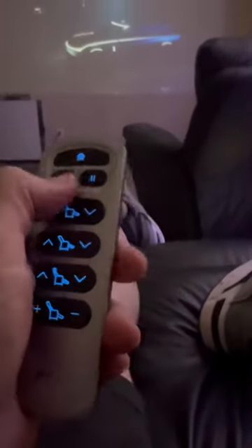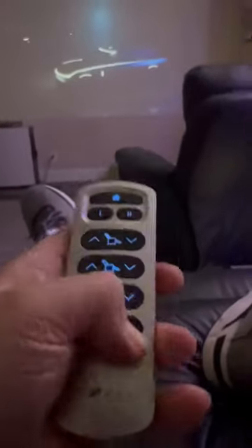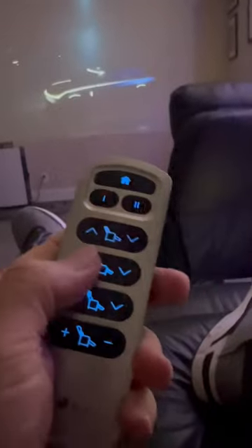Well, this is my remote. As you can see, I'm sitting in my chair. Doesn't work, not a single button. Lights up, batteries have been changed.